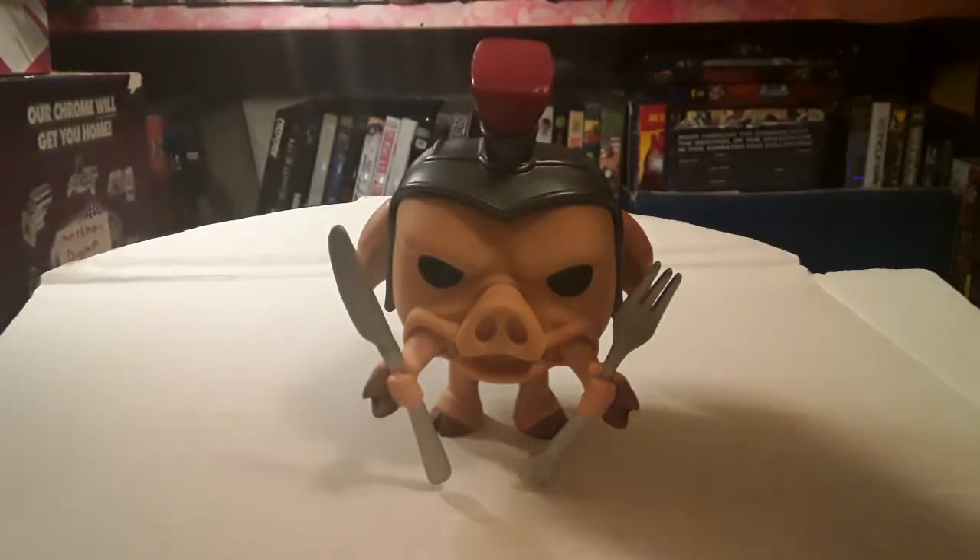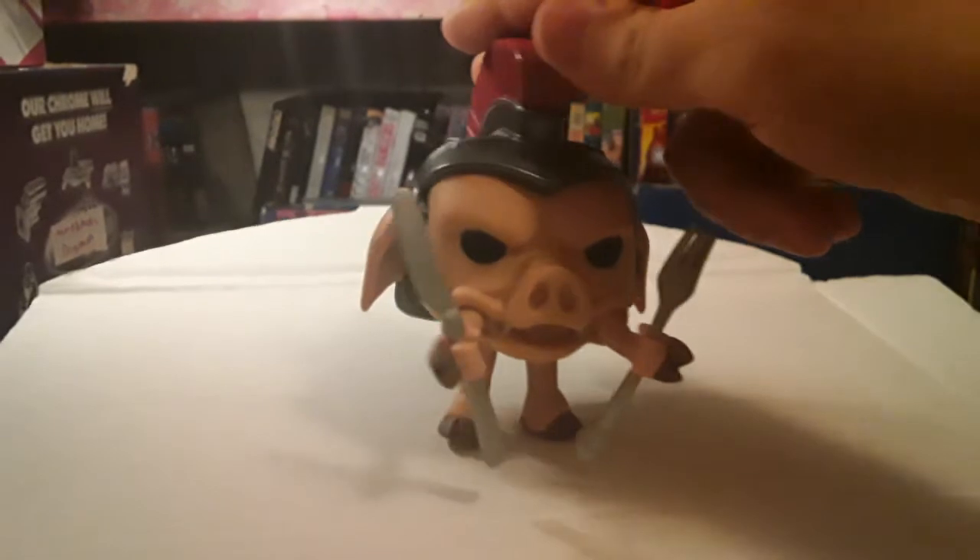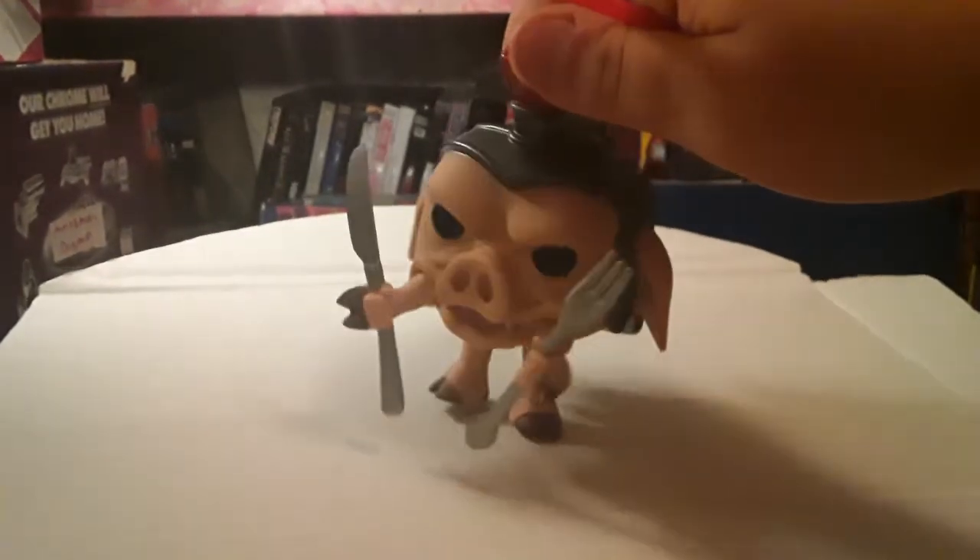Just as a little figurine he works fine. Pretty accurate to the show. Not really anything major to point out with him.